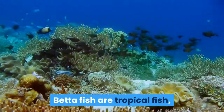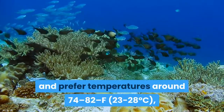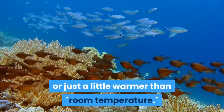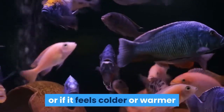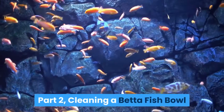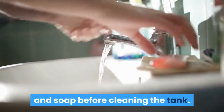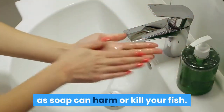Check the temperature. Betta fish are tropical fish and prefer temperatures around 74–82°F (23–28°C), or just a little warmer than room temperature. If the new water is not near this temperature, or if it feels colder or warmer than the water in the fish bowl, leave it in a warm room until it reaches a safe temperature. Part 2: Cleaning a betta fish bowl. Wash your hands with plain water to remove traces of dirt and soap before cleaning the tank. Do not use soap to wash your hands, as soap can harm or kill your fish.